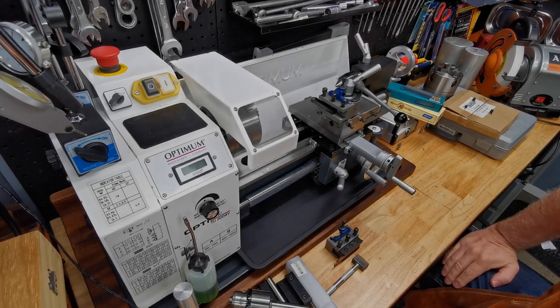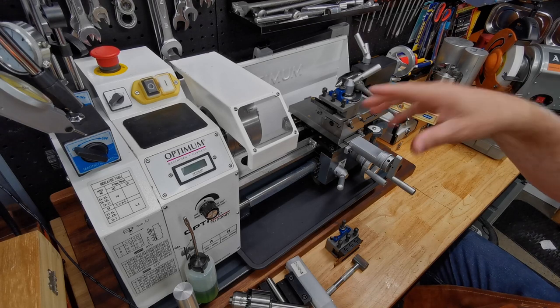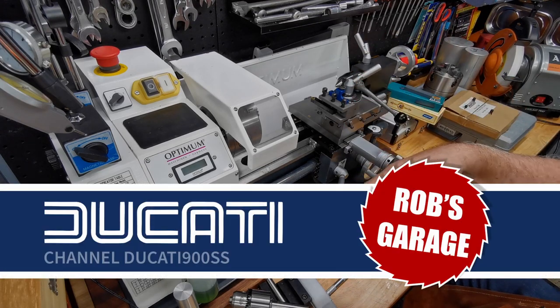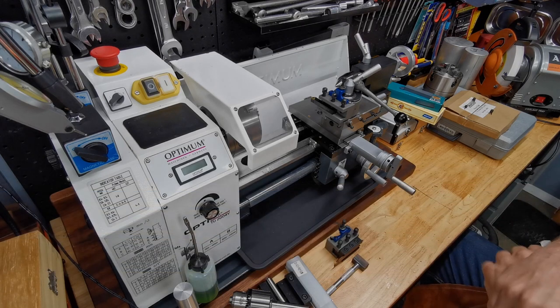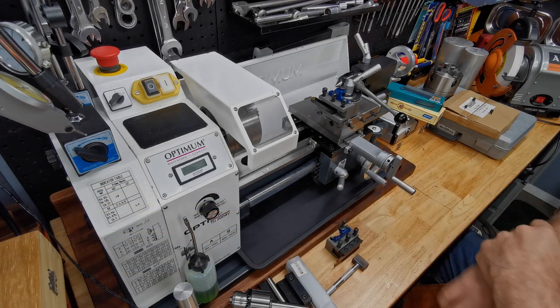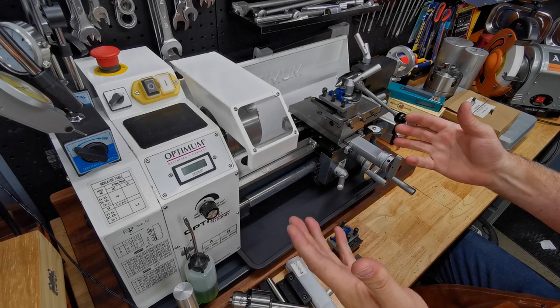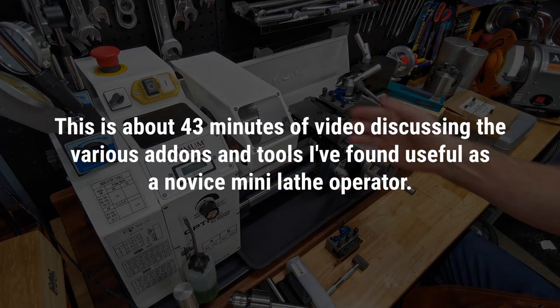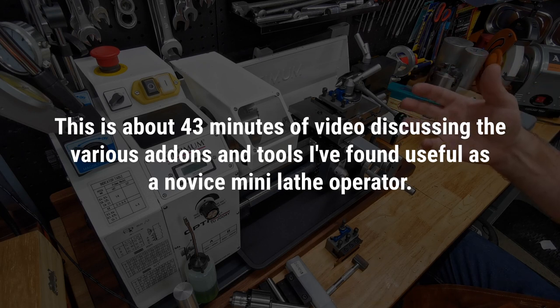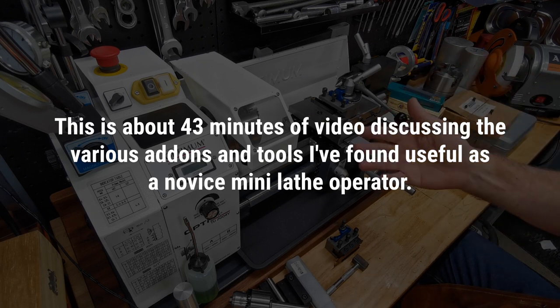A week or two ago I did a video on the top 30 or so accessories for the mini mill, from a novice perspective. I'm doing the same again this week for however many accessories for the mini lathe, targeted at the home user, the novice as I am. This is really just things that I have found useful so far.